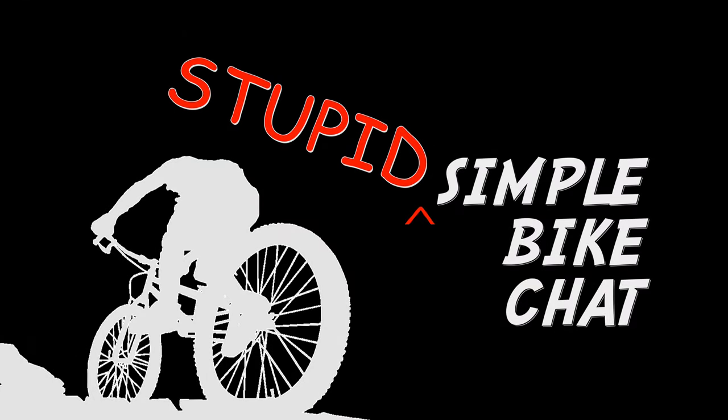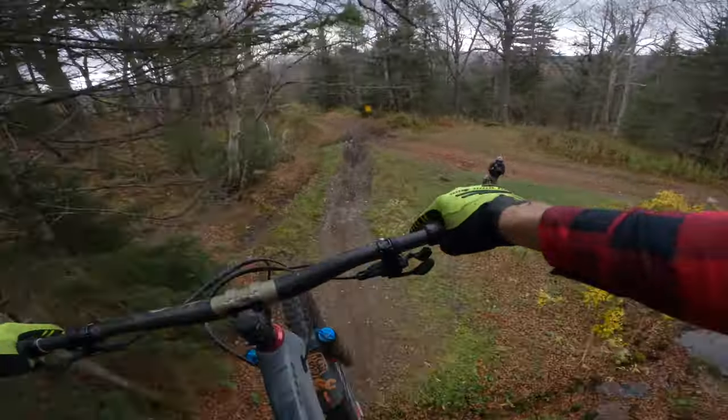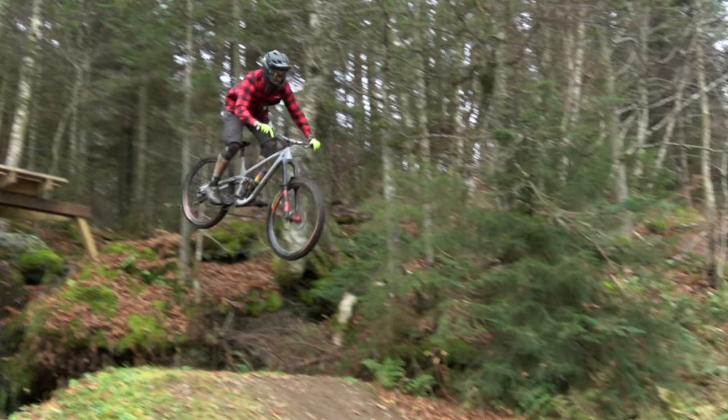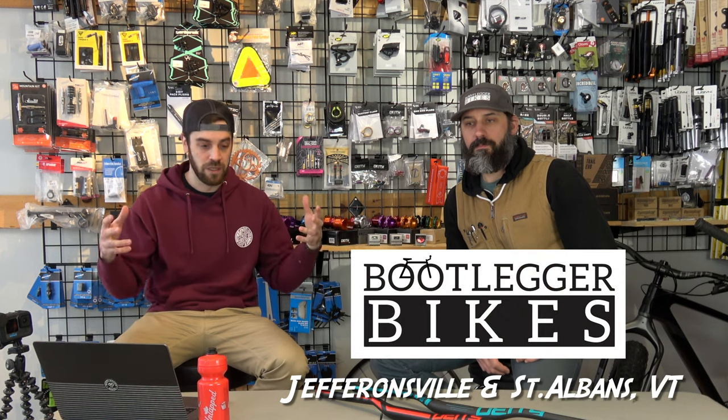Hey, what's up everyone? Jimmy from MTV Travel Review and welcome to episode one of Stupid Simple Bike Chat. So you're probably asking what is Stupid Simple Bike Chat? Well, I'm kind of an enduro bro. I get more joy out of riding the bike than tinkering with the bike. Turns out that a lot of mountain bikers are engineers, especially shop owners like my friend here, Matt, who's one of the owners of Bootlegger Bikes. So the goal here is to take overly complex mountain bike subjects, dumb them down to a simple conversation and hopefully teach you guys something that's super quick, easy to absorb and gets you on your way to being a better mountain biker.